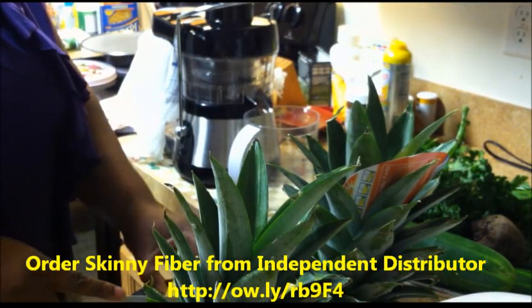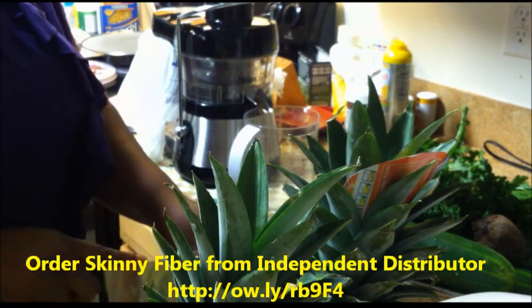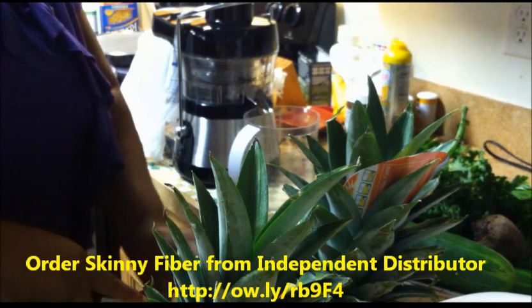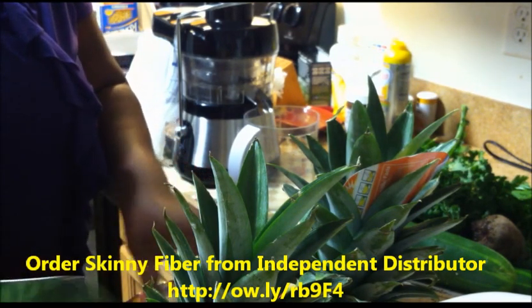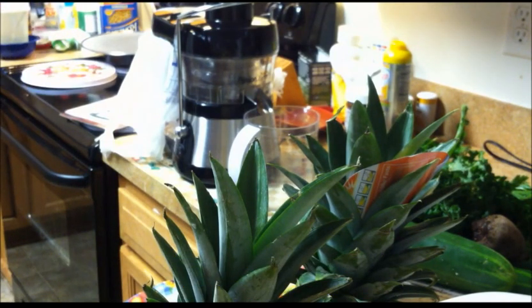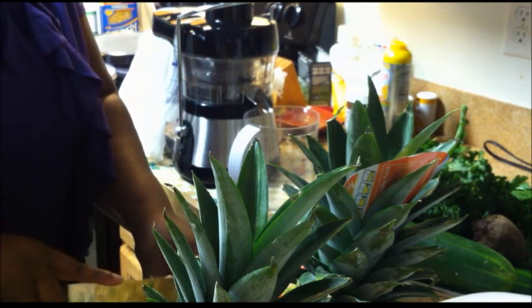I'm used to cutting my lemons, but with a fusion juicer I'm supposed to be able to juice them without cutting. Because these are not organic lemons, cucumbers, or celery, I'm going to stick with what I'm used to — which is taking off the skin. It can actually be therapeutic, between the sights, the smells, and the exercise of cutting and seeding to prepare.